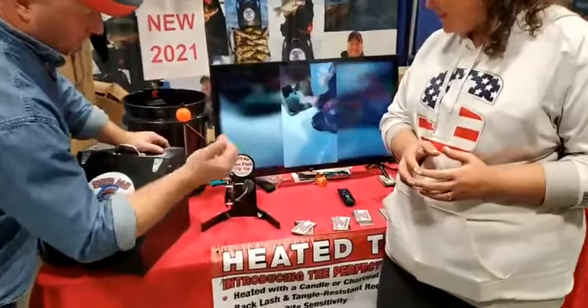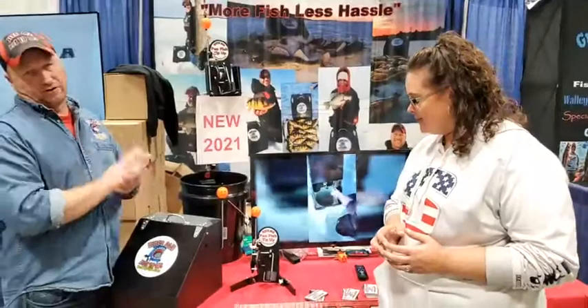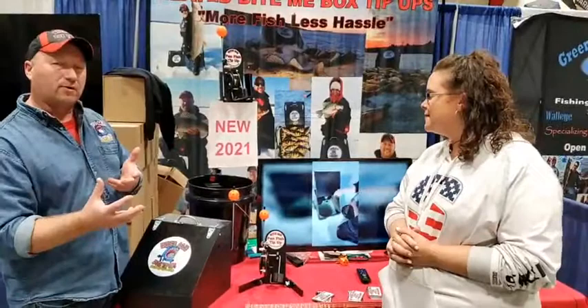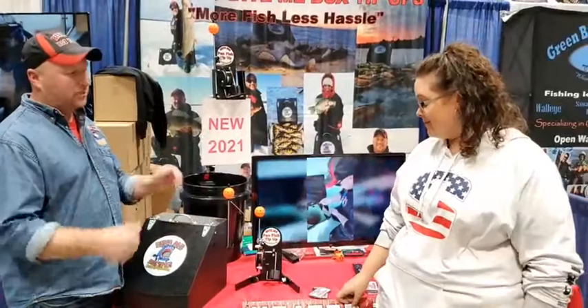We also have the panfish tip-up, which is new for this year. That works on the same aspect as everything else — you can set that one very light and it takes nothing to trip it. It's designed more as an economical model, so it'll cost a little bit less, but you can only fish it on the warm days. Most people are getting it for use in their wheelhouses or shacks. We have bracketry that we sell as an accessory so you can mount it in the shack and kind of replace your rattle reel. It allows you to take it out on the nice days and use it, but it's designed to bring along with you all the time.